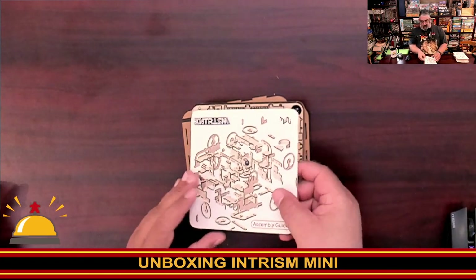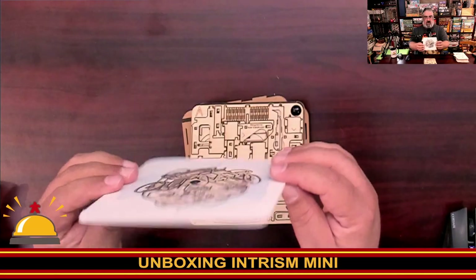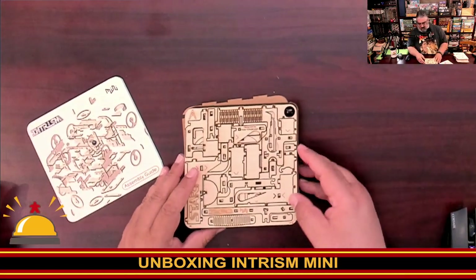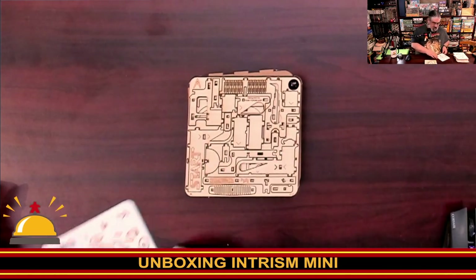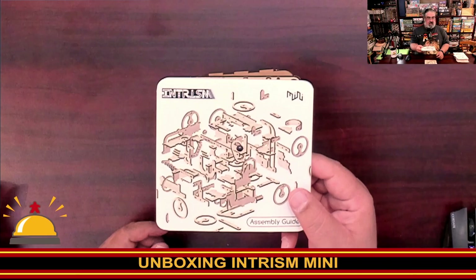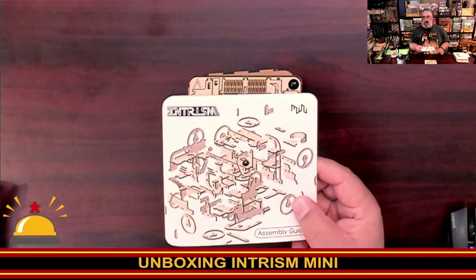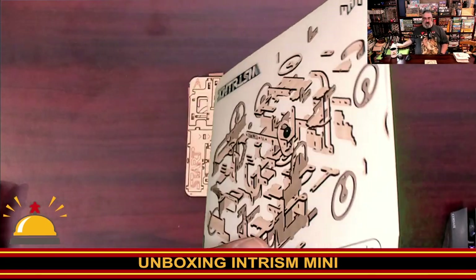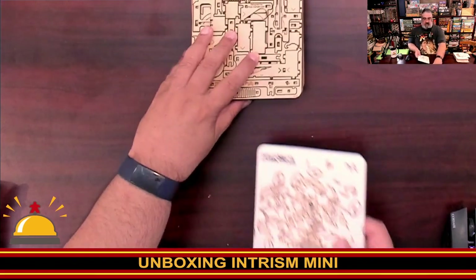Then we have the assembly guide, which is significantly thick — I'm a little shocked by how thick it is. You can see the size of this book here. It notes ages 10-plus and 130 pieces. That is not a thin book.